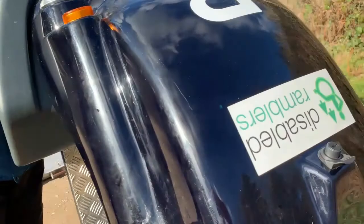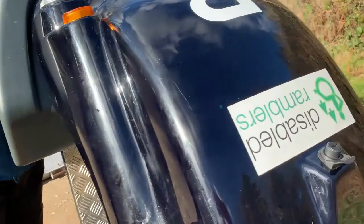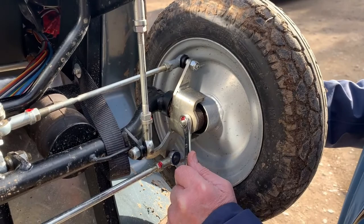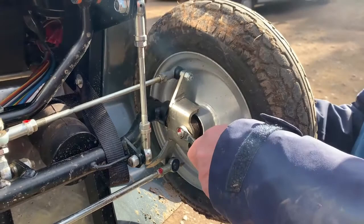And then a 13mm spanner on the other side, holding the hex head and undoing the spanner, will release the wheel. Just take it all the way off and reverse the process to put the new one back on.